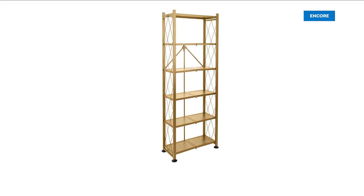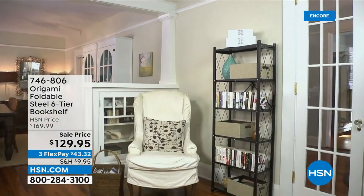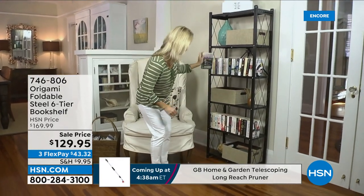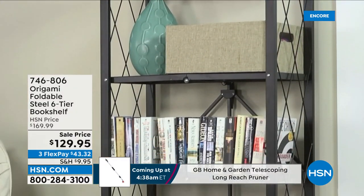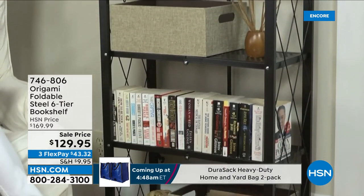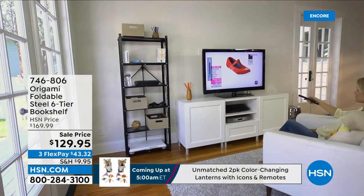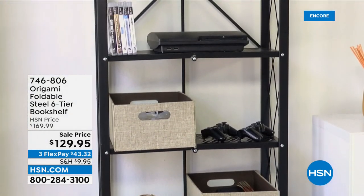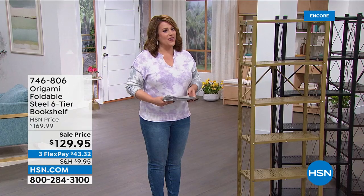I work here and I've never bought this one, but today I put the white one in my cart. It's rare that we even have the white one in stock. This is the foldable steel six-tier bookshelf — a little more decorative, with almost like lattice work on the sides. Customer pick with over 1,300 reviews and over 1,000 five-star. All free shipping and handling on origami today. We took this from $169 to $129.95 — a $40 markdown.